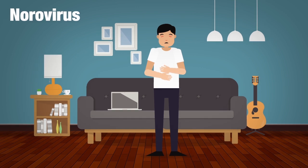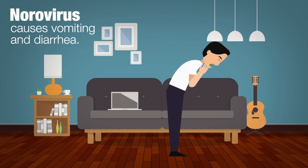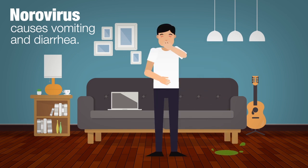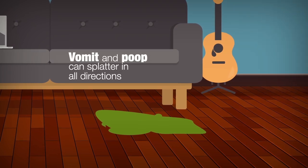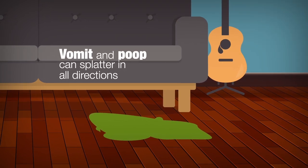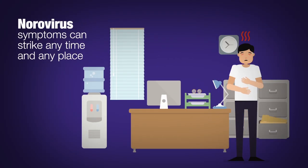Norovirus is a germ that spreads quickly and easily from a sick person to others. It causes vomiting and diarrhea that come on suddenly, often before you can get to a bathroom. If you get sick from norovirus, you might splatter drops of vomit or poop from many feet in all directions. Norovirus symptoms can strike any time, any place.